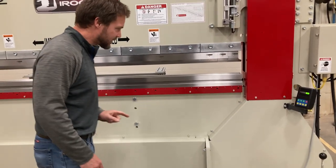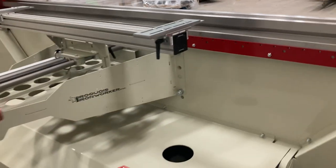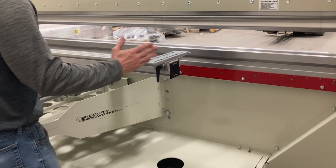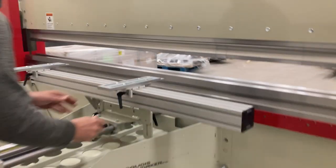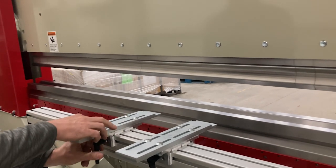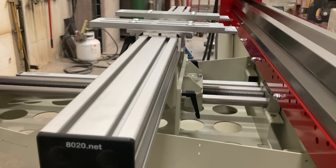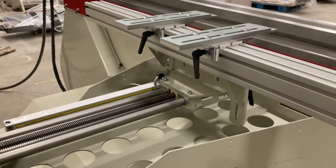Let's step around and look at the back side of that just a little bit since we're talking about the back gauge. The fingers — it has 24 inches of stroke, this one does, and this is 48 inches. The fingers are adjustable side to side, just like so. And the height is adjustable up and down with these levers right here. The digital readout sensor is right there.